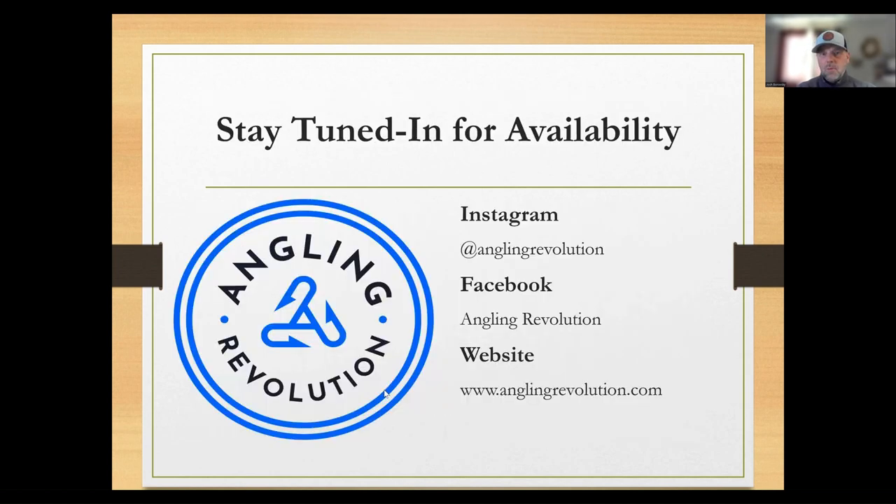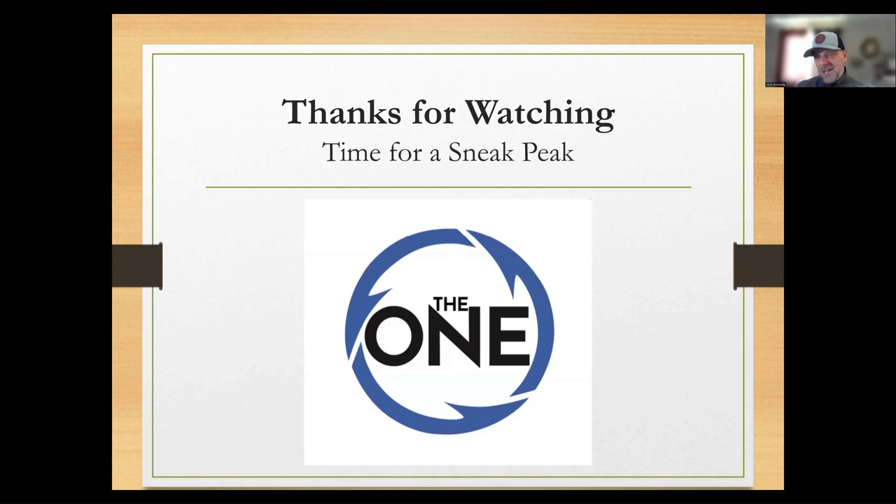Thank you for watching this far. We're going to have these available on our website for sale, and also selling them at the muskie expos. Stay tuned to our Instagram, Facebook, and website. You can also subscribe to our email mailing list on our website — that's how we'll let you know when we're restocked after selling out. I've got one last slide here, and I'm going to attempt to give you a sneak peek.